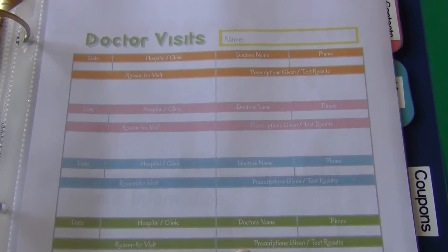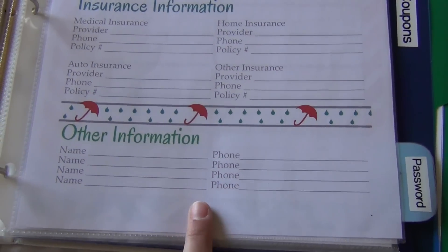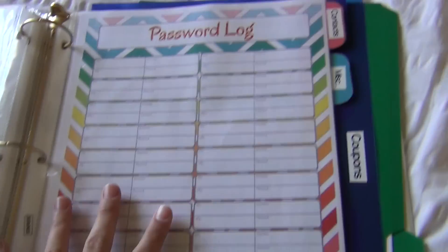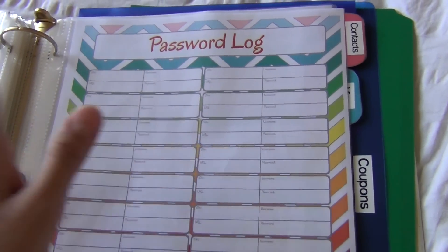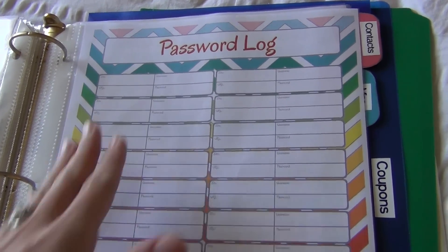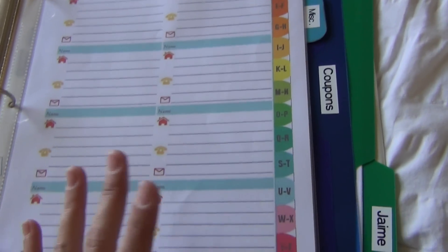Then you have the medical tab with doctor's visits and emergency information — any doctors, pharmacy, and insurance information, plus any other information like parents' contact info just in case. And then we have the password tab, which is so important for us because we're always downstairs needing the Wi-Fi code and we never have it. We can put that here along with all other passwords. My husband and I share a lot of things — he may create a password and I'm always texting him asking for it, so writing everything down here is going to be really convenient.